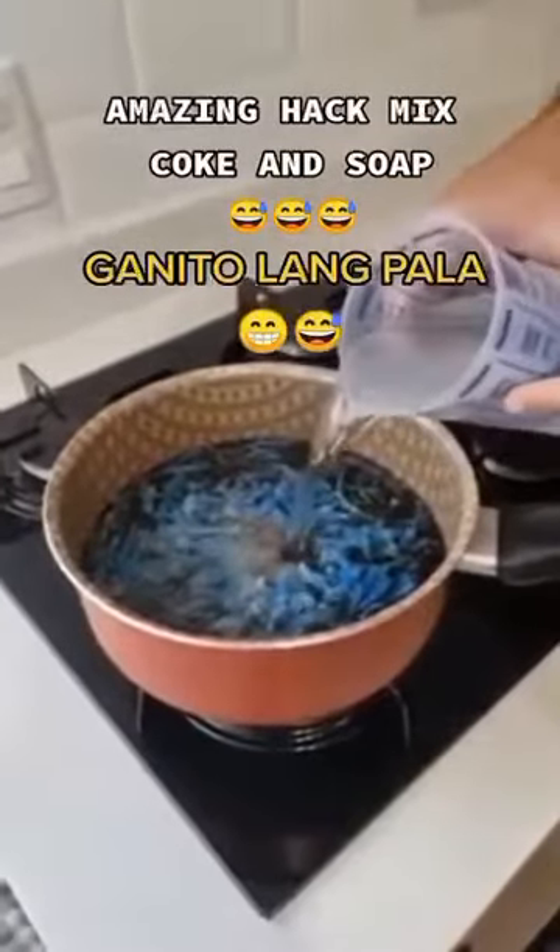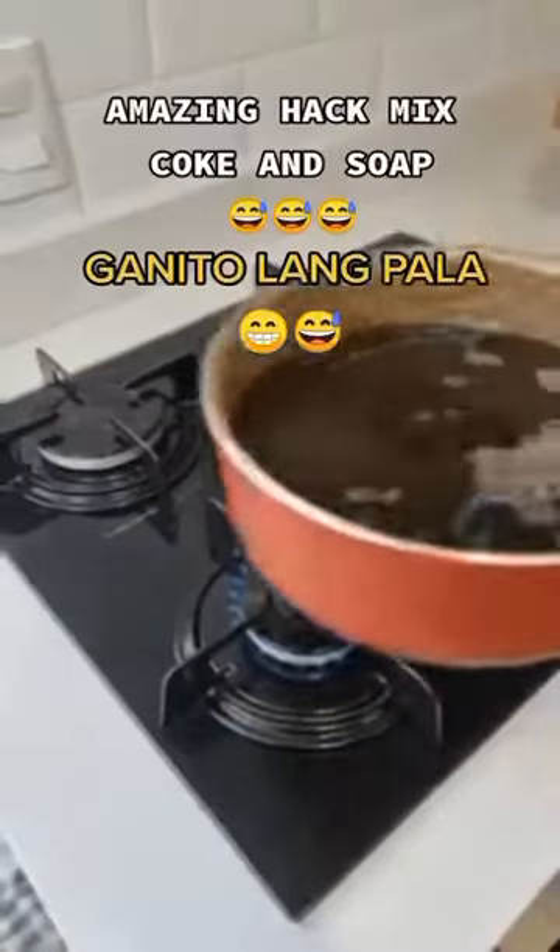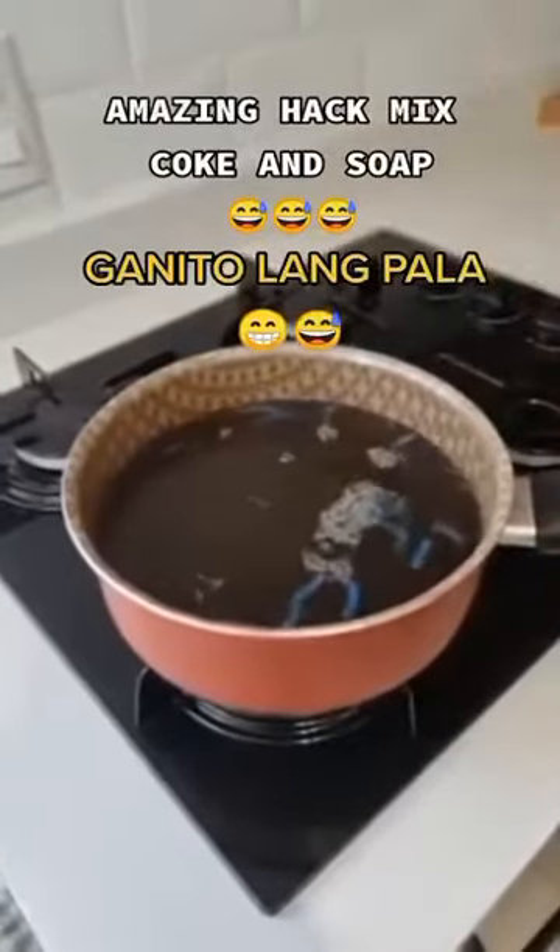Then let's add two cups of water — you can use tap water for this at room temperature. Now let's bring it to medium or low heat, then you need to stir until all the soap dissolves.